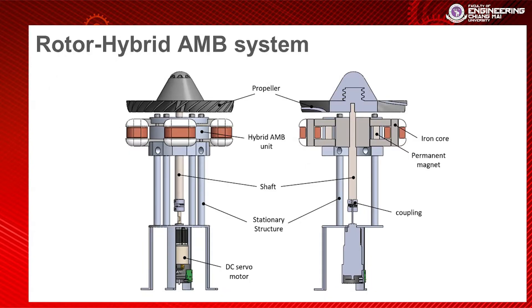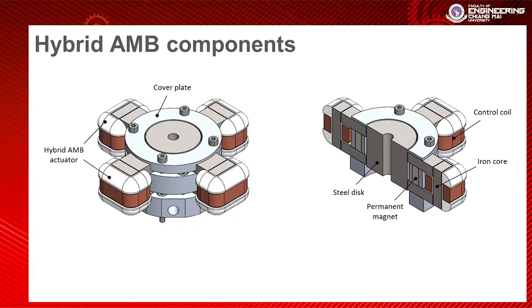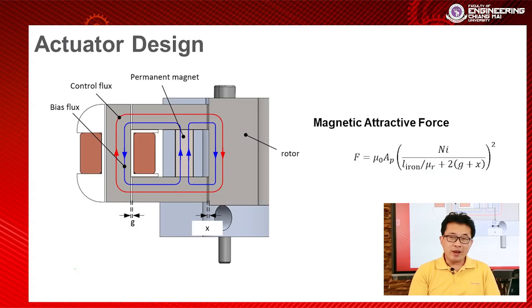This slide shows my system. You can see the active magnetic bearing on the top, and the components of the hybrid active magnetic bearing: there is a permanent magnet, an iron coil, and control coils. The permanent magnets are used to produce the bias flux, and the control coils create the control flux.